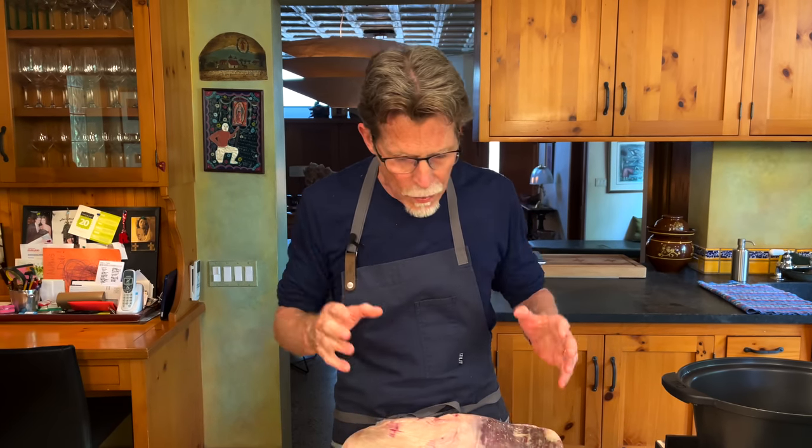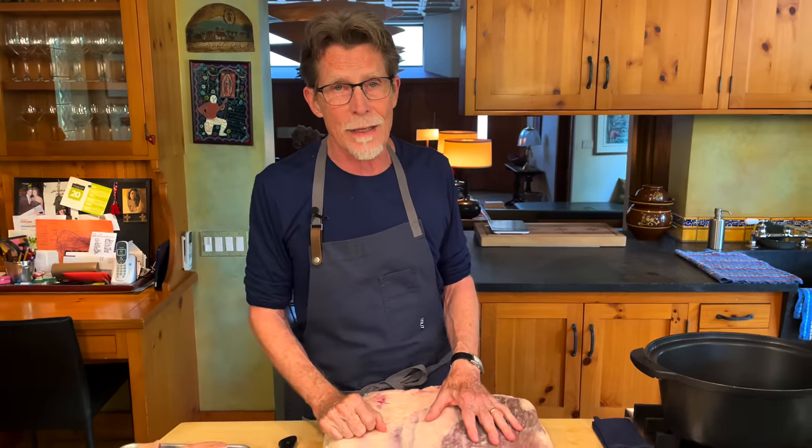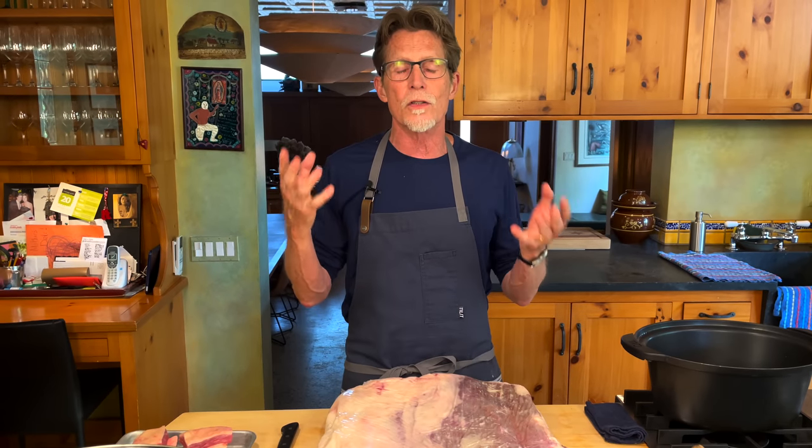In the old days, butchers were trying to figure out what they could do to add value to cuts they just ground into hamburger meat. Some of these cuts were very delicious but also very tough. They figured out that some muscles found in a certain section of a cow — stuff that always got ground — could be cooked slowly, like brisket. This huge cut here is called navel, the cut most people point to as the original suadero cut, but you won't find it in your grocery store.